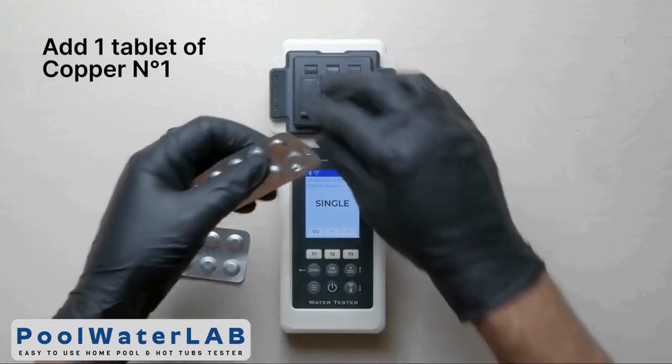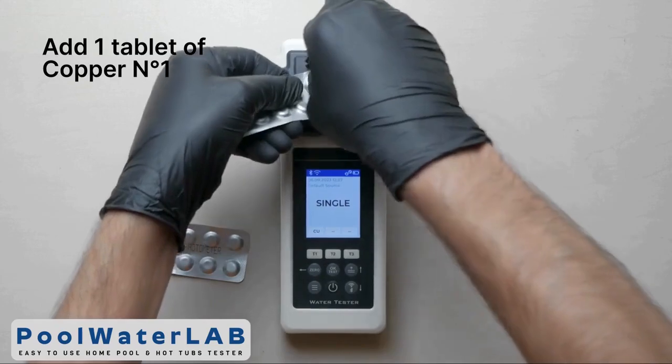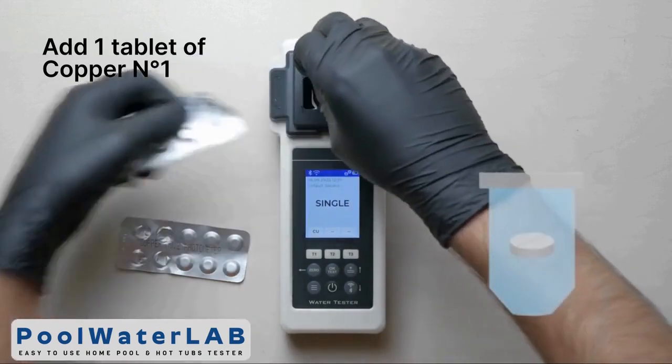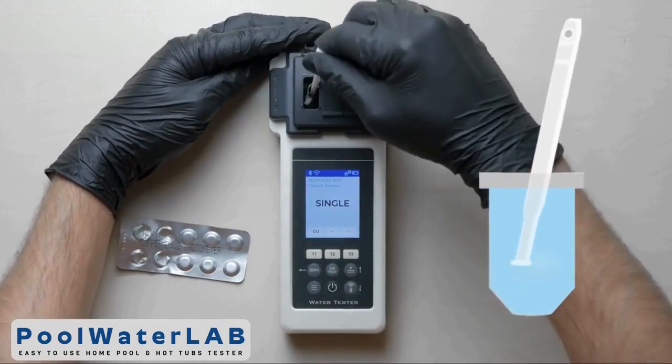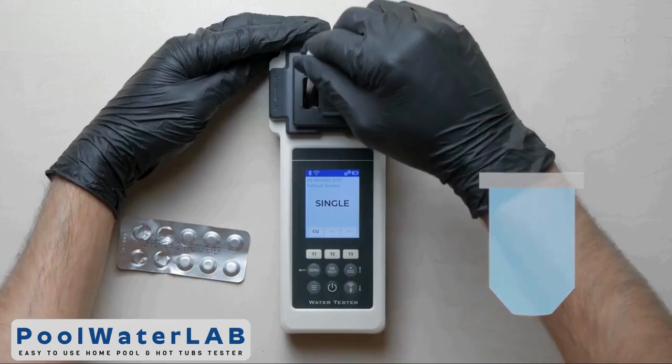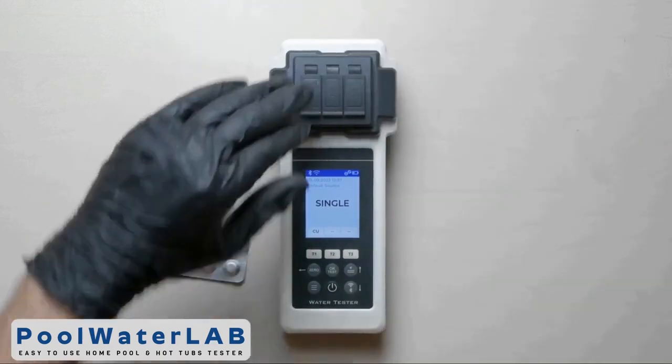Squeeze the tablet of copper number 1 directly into the chamber. Don't touch the tablet with your hands. Using the special string stick, crush and stir the tablet until it is completely dissolved. Cover the measuring chamber with a light protection cap.